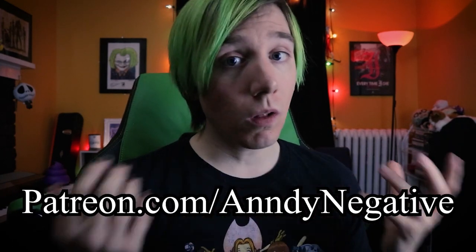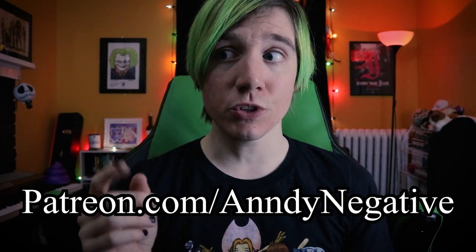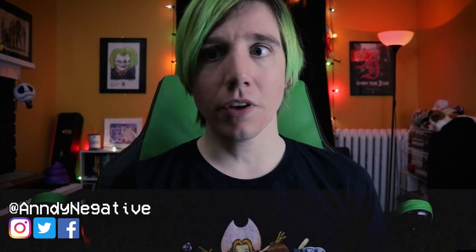If you found this video informative, insightful, or funny, please obliterate that like button and don't forget to subscribe to the channel for guitar and music stuff. A very humongous thank you to the weirdo cult for supporting me and all my weird creative endeavors — they help me feed myself and drink coffee while throwing myself wholeheartedly into this content creator musician weirdo lifestyle. If you'd like to support my creative endeavors further, consider joining the community over on Patreon — they get early access to all my content, exclusive music you can't find anywhere else, and their names included at the end of every video. I'm Andi Negative and I'll see you guys on the other side, bye!